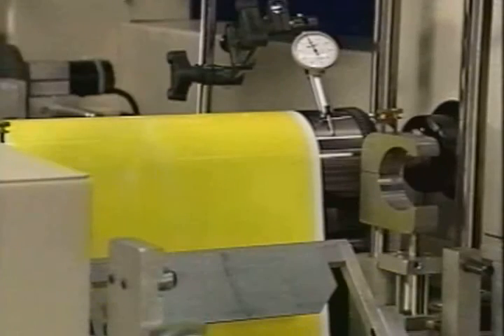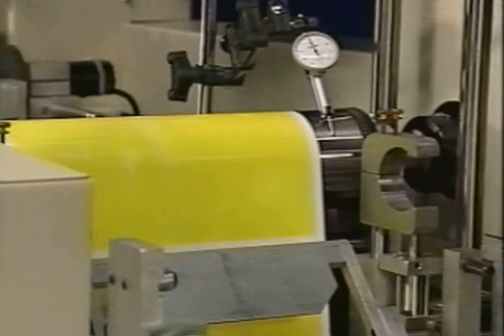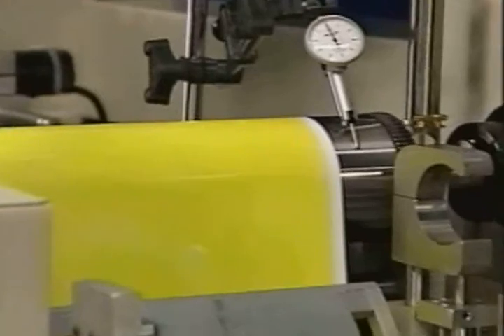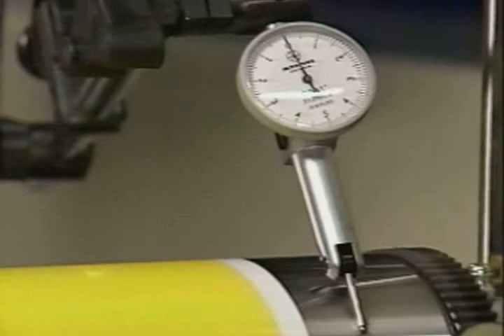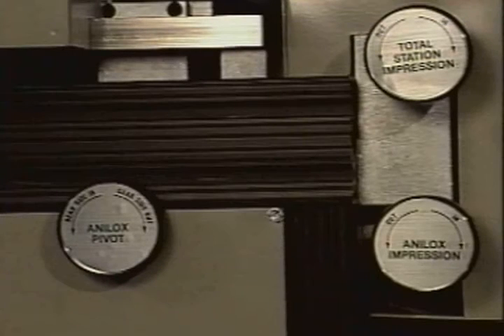The high-quality output of the MCM 850 is achieved through extremely close manufacturing tolerances. Shaft total indicator readings are within tenths of a thousandth of an inch. The three print deck adjustment dials allow the operator to check precise ink coverage with ease.